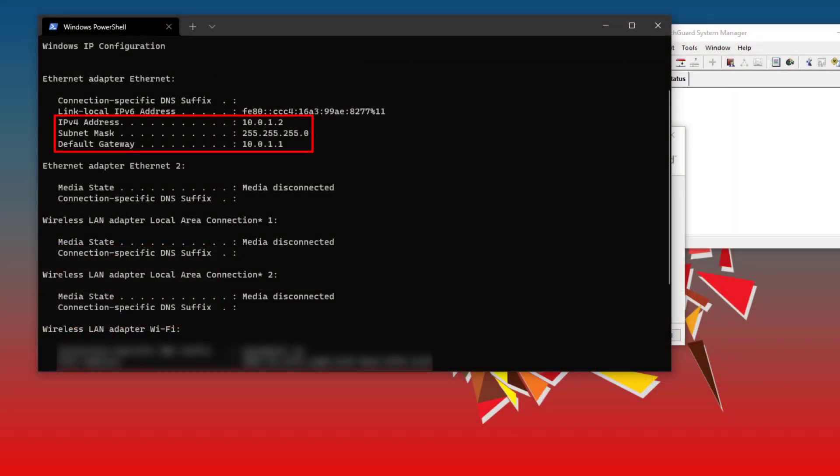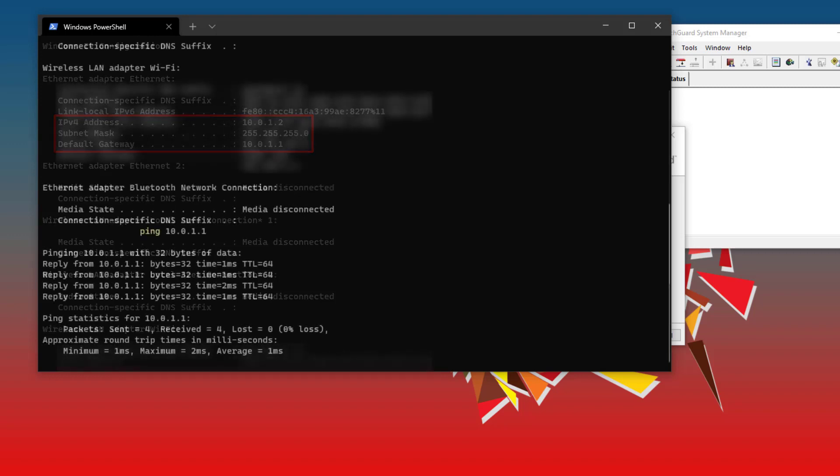Here we are on my management computer. I have installed WatchGuard System Manager and the latest Fireware OS, connected my computer to the ETH1 interface on the Firebox, and placed my Firebox into recovery mode. While connected to the ETH1 interface, a Firebox will hand out a DHCP address in the 10.0.1 network. If I check ipconfig in a command prompt, I can see I have an address in that network and can ping the Firebox at 10.0.1.1 successfully.